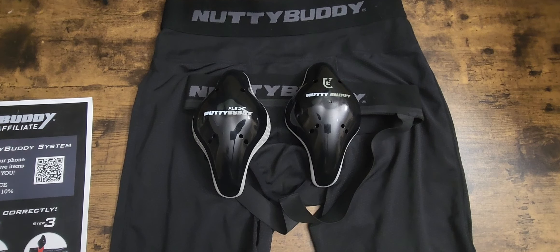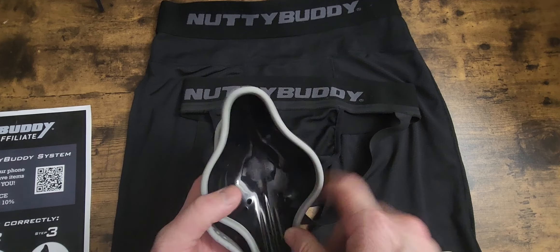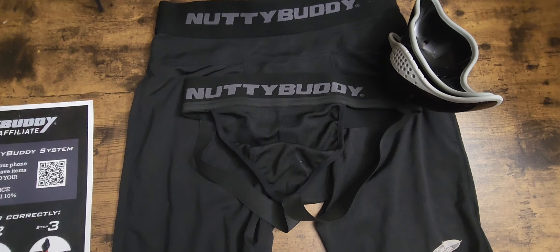I also want to share some cool information — the Nutty Buddy Cup was presented a couple weeks ago on a show called The Balancing Act. If you go to my community section on YouTube, you'll see the video right there. It's about the first eight, nine, or ten minutes of the show, right at the beginning.